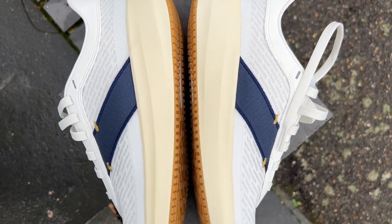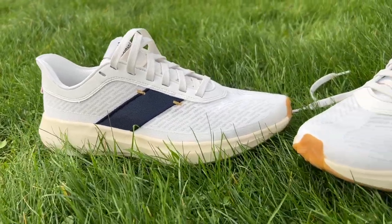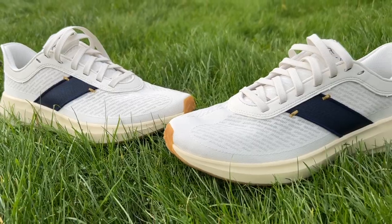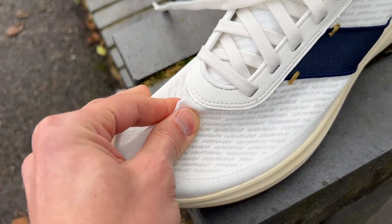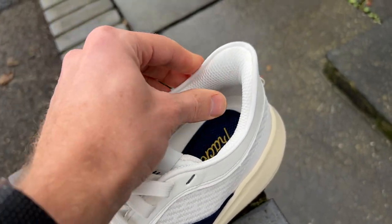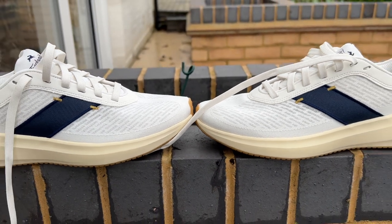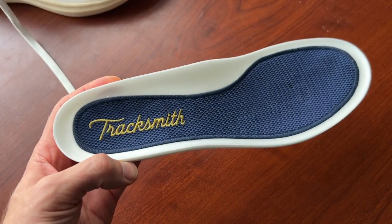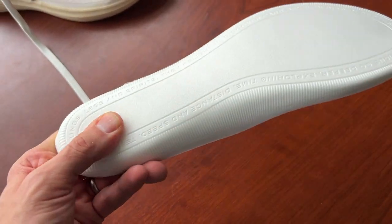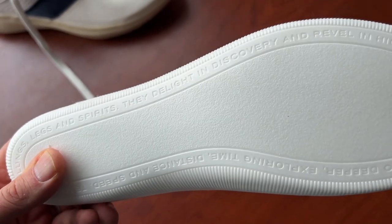It's got a 9mm drop from heel to toe and the stack height is 33.5mm at the heel and 24.5mm at the toe. The upper is an engineered mesh with suede around the eyelets and the collar of the shoe, which is very nice. You've also got the woven sash design typical of Tracksmith, which apparently helps with midfoot lockdown. The midsole is the most interesting part — it's made from supercritical PEBA, and that covers both the insole and the midsole. The insole is a little bit softer than the PEBA used for the actual midsole, which is firmer and more responsive.